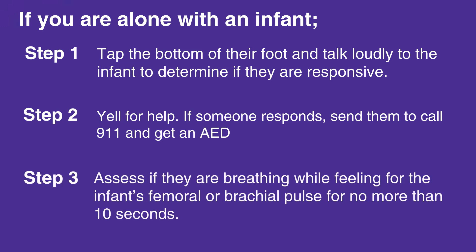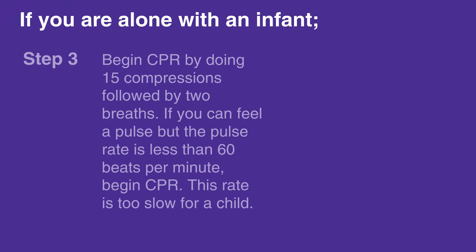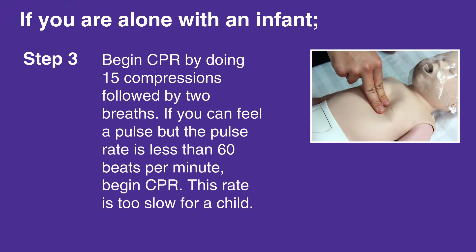Assess if they are breathing while feeling for the infant's femoral or brachial pulse for no more than 10 seconds. If you cannot feel a pulse or if you're unsure, begin CPR by doing 15 compressions followed by two breaths.